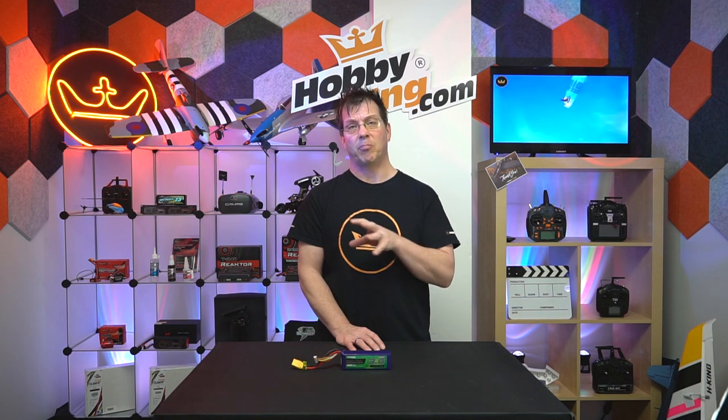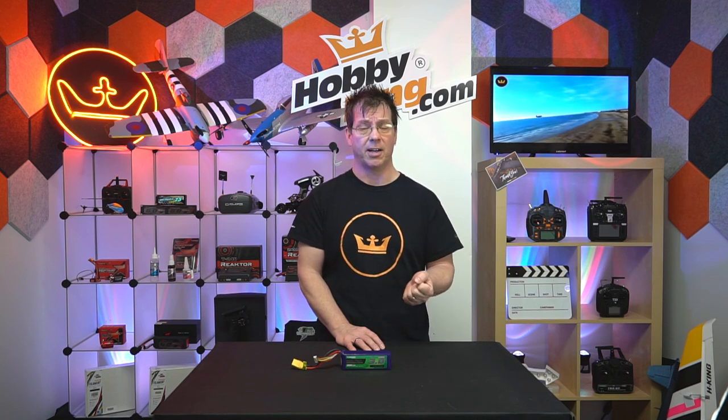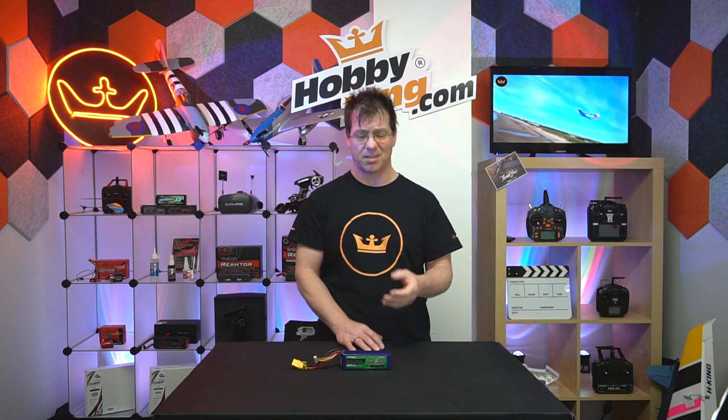A LiPo is a lithium polymer battery. It's a relatively new technology as far as batteries go and they are the most common batteries used in RC today. So we get a lot of questions: how do I tell if it's safe to use or not? Maybe it's swollen a little bit, or it's old and dusty and dirty, and we just don't know if it's safe. So how do you know?